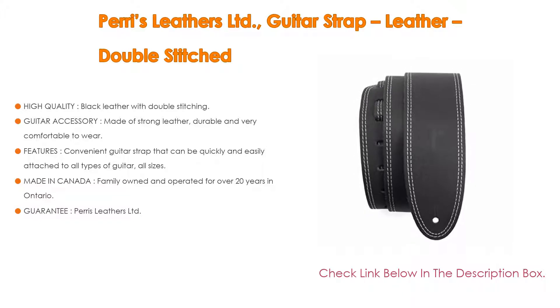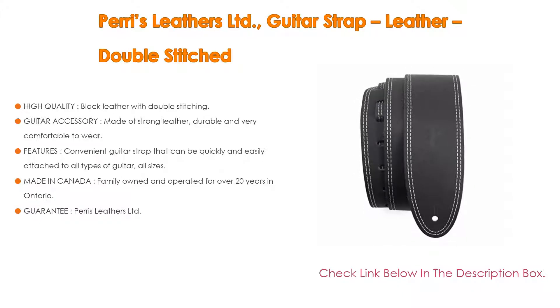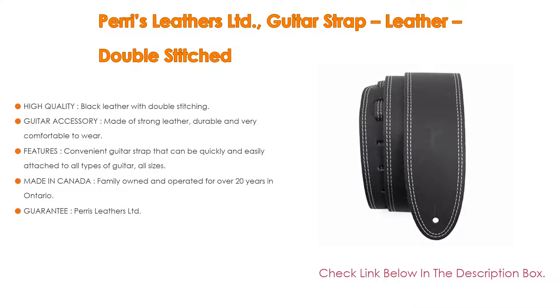Also guaranteed: Paris Leathers Limited offers a replacement for any defect in material, workmanship, or product quality under normal use for 180 days from the date of purchase.